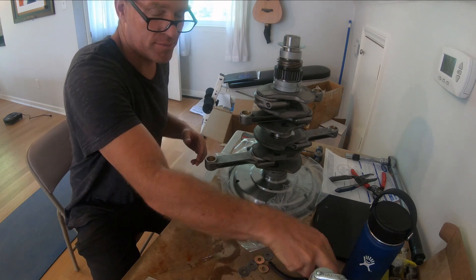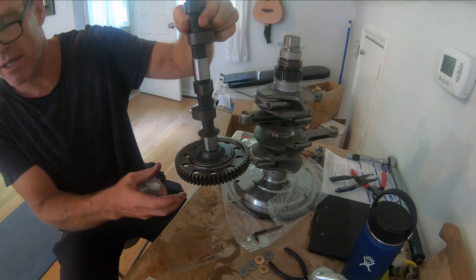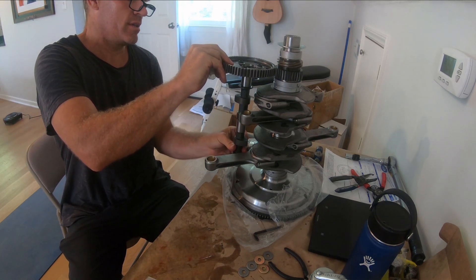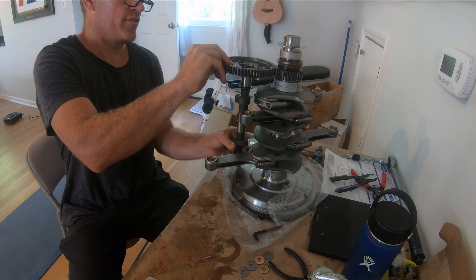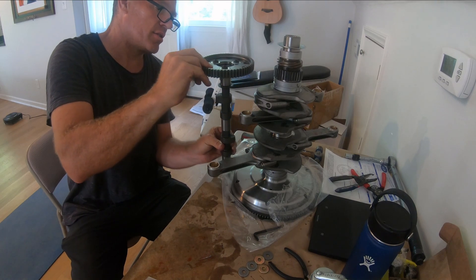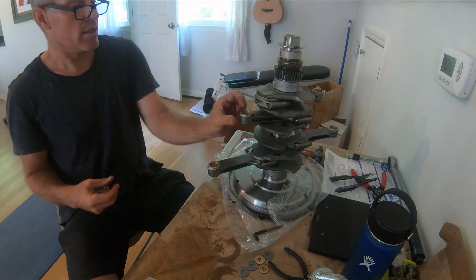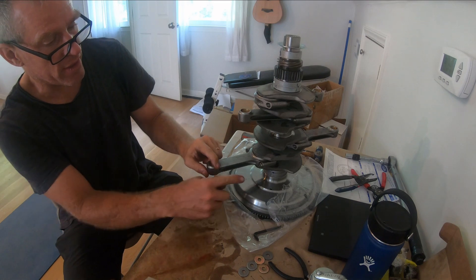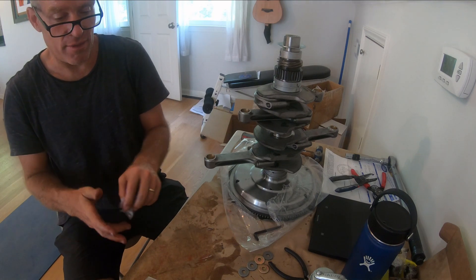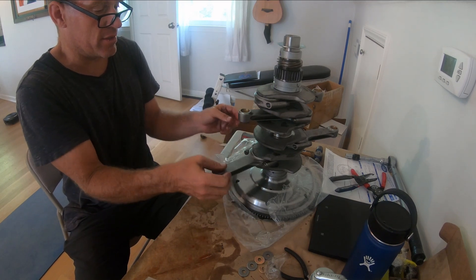I weighed the rods and they were all within one gram of each other. This is my straight-cut cam gear with the FK42. There is concern about the 3/8 ARP rod bolts hitting the cam and needing to be clearanced - meaning grinding or sanding a little bit off the bolt heads. I'm not going to do that until I actually try to fit them and see if there's a clearance issue or not.